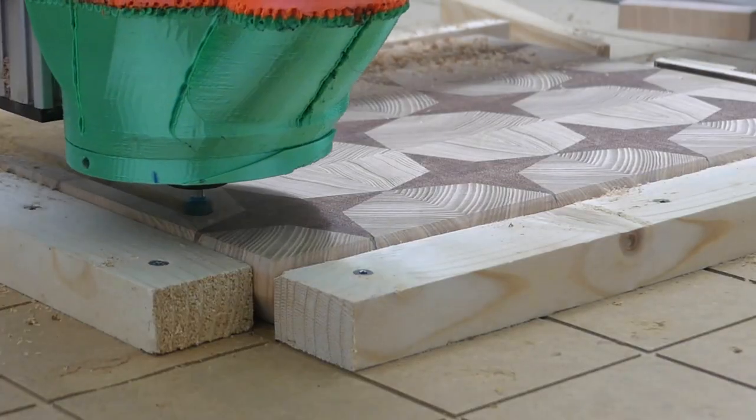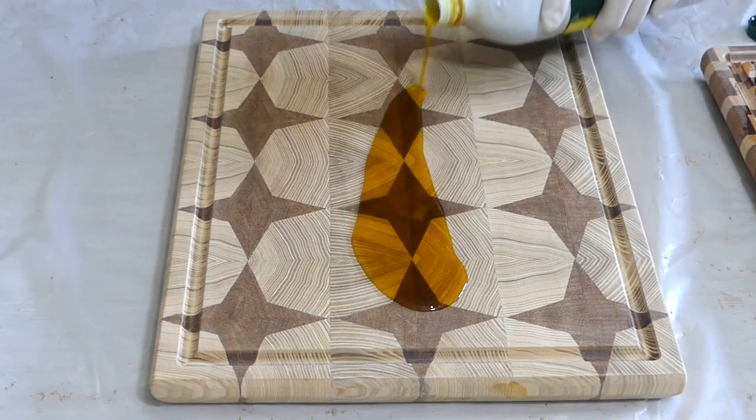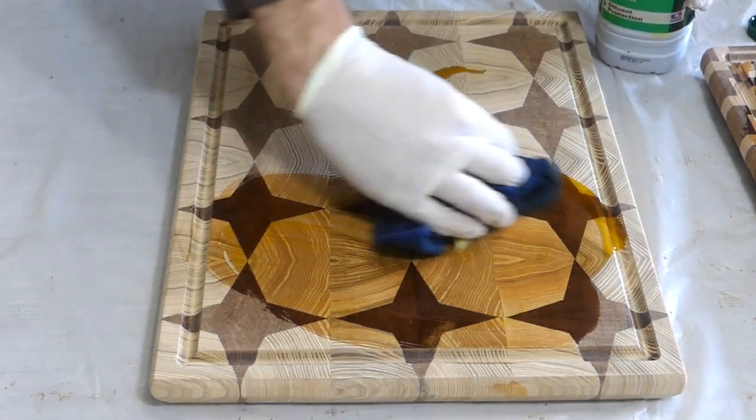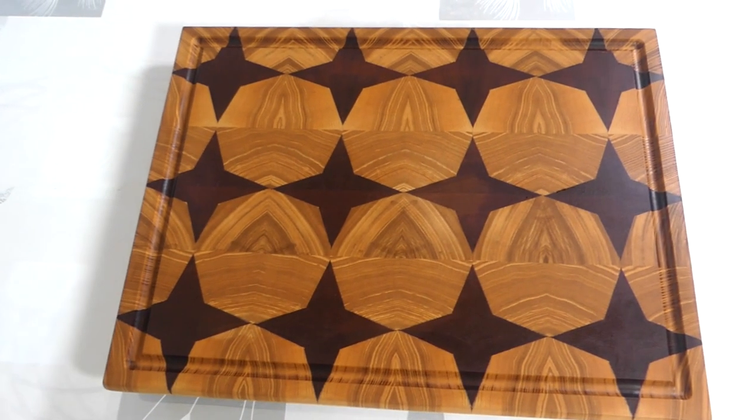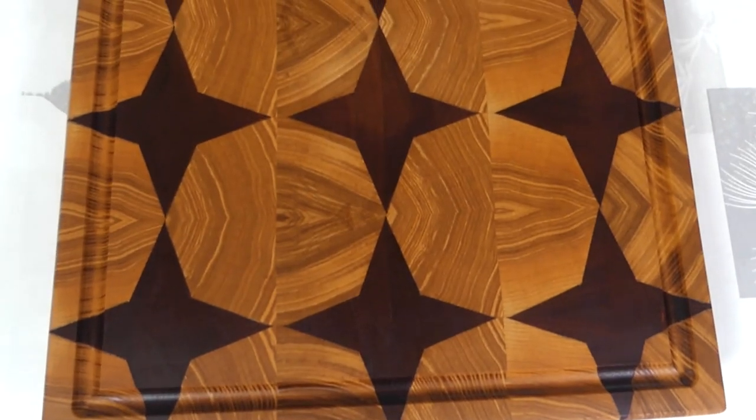Sanding, chamfer, CNC juice groove, and the oil and beeswax. Finally, I also added the feet and then the board was done. I'm fascinated by the grain pattern on this board and I really love the final appearance.